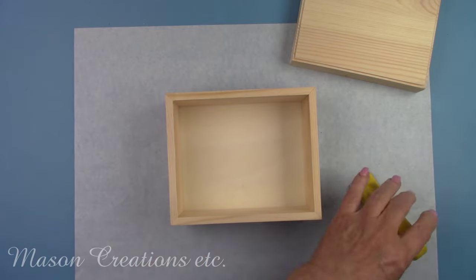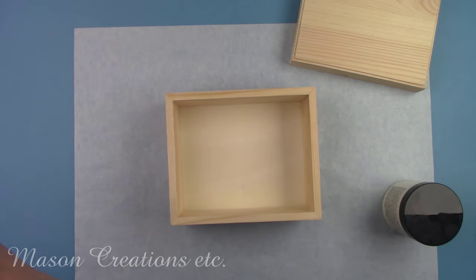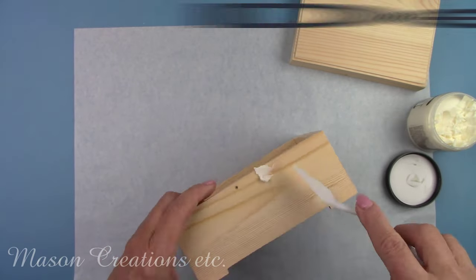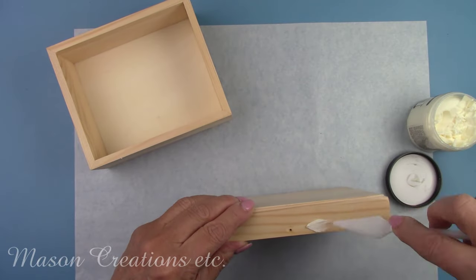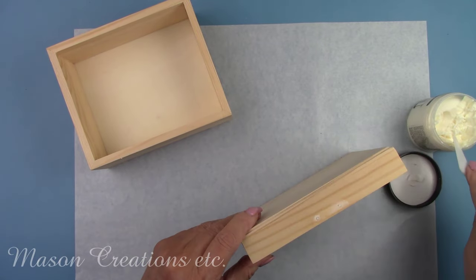I'm not going to put the front latch back on — I'm using a cute little handle instead, so I'm filling the holes. I'm using texture paste, which is available at my favorite place, DecoupageNapkins.com. Actually, almost all the supplies I'm using today came from there. They have become my favorite place to order craft supplies and I'm going to tell you all about them in a little bit.